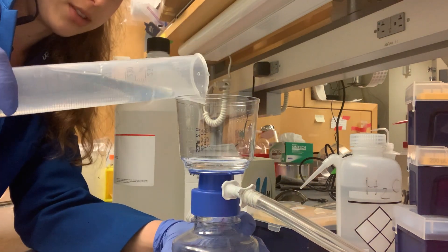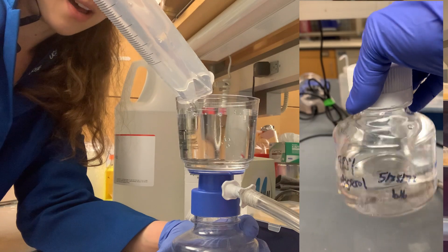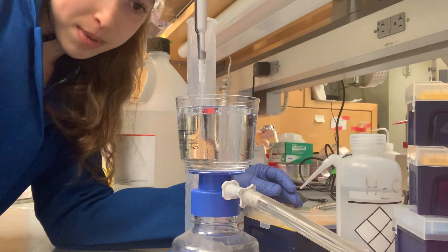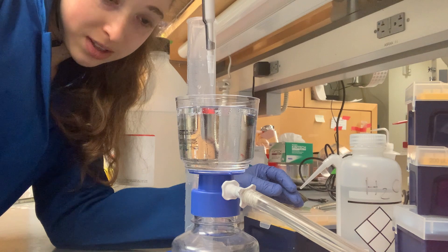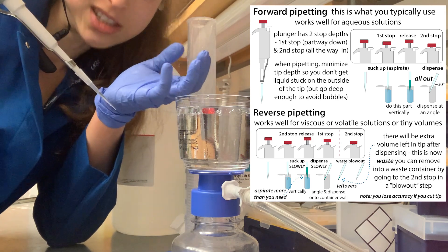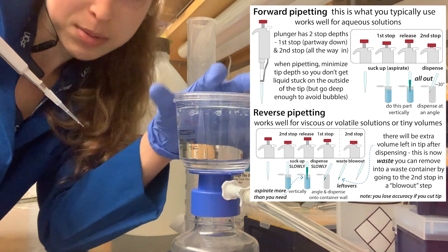There you can see it dripping through, giving you a filtered glycerol solution. You might have to leave it for a while, but in the end you'll have a solution that's much easier to pipette. You can already see it's pipetting much better than the 100% glycerol, but still remember to use careful techniques like reverse pipetting. Hope that helps — happy making glycerol!